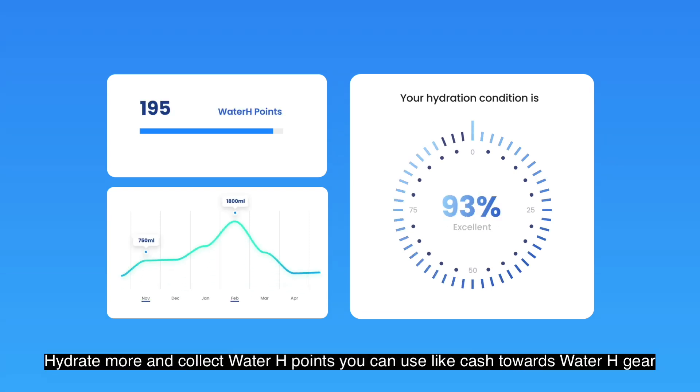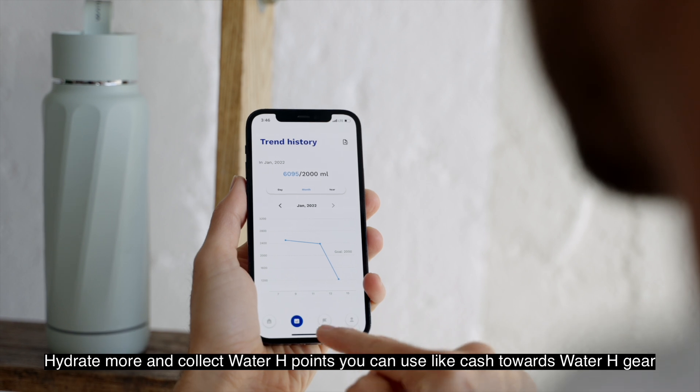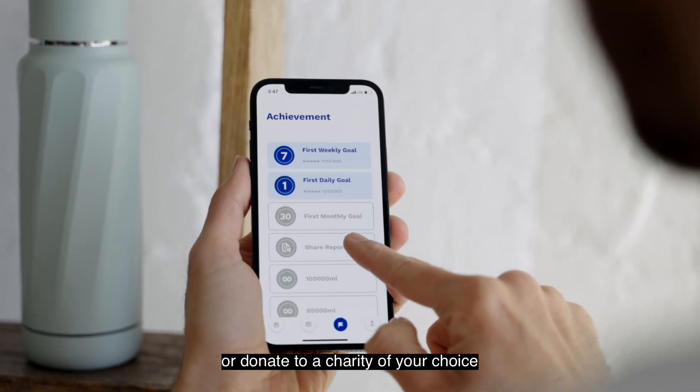Hydrate more and collect Water H points. You can use them like cash towards Water H gear, or donate to a charity of your choice.